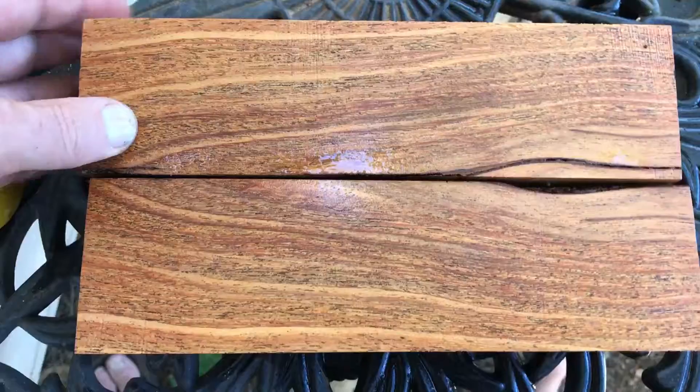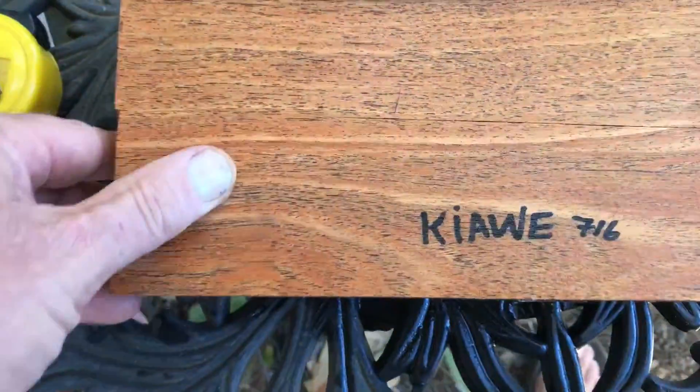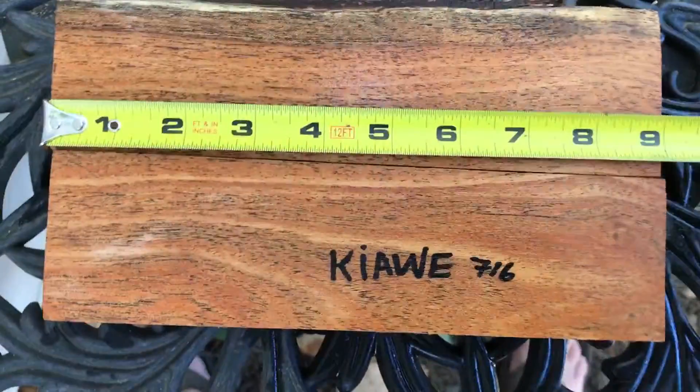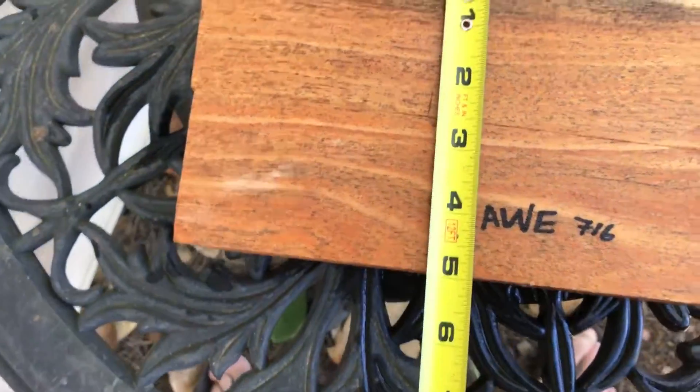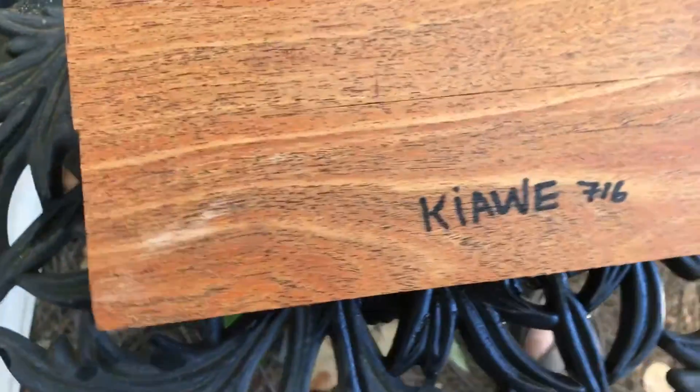That's what the inside looks like. Let me get you some dimensions — these are cut at nine inches solid. Combined widths come in just under five inches, so better than two and a half each for sure.